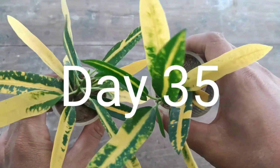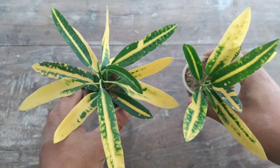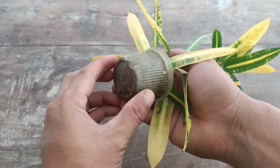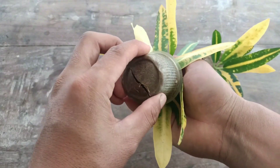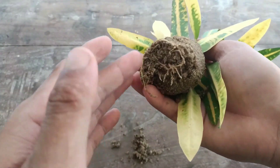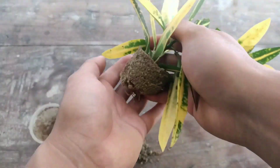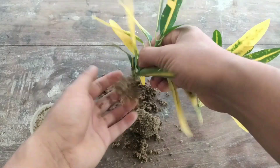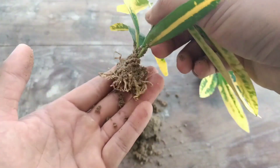Hello guys, this is day 35. You can check the cuttings — they are still healthy. Now I'm going to take them out from the pot and show you the proof of both cuttings. It is very easy to grow croton cuttings in sand. You can check the roots here — they have got lots of roots now.